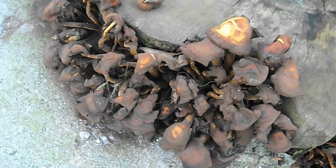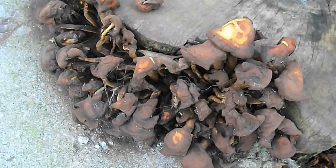And this I think is honey fungus, Armillaria mellea — a killer of trees.